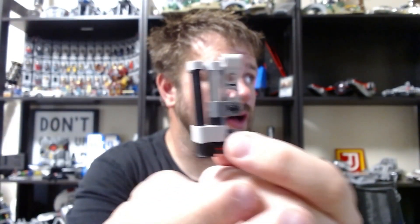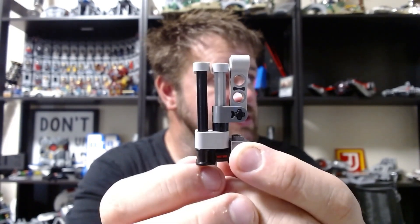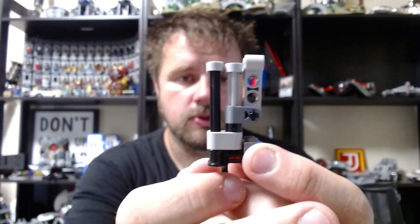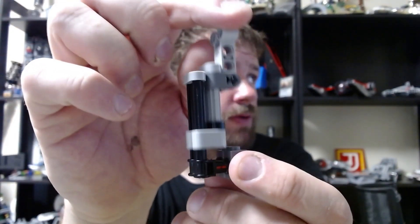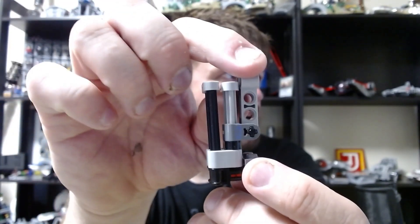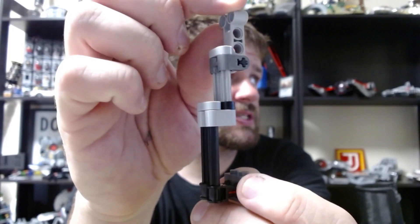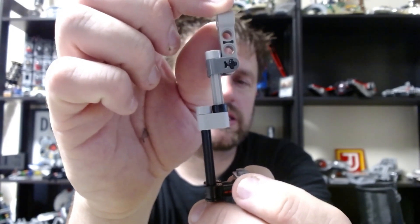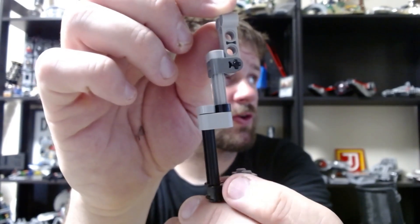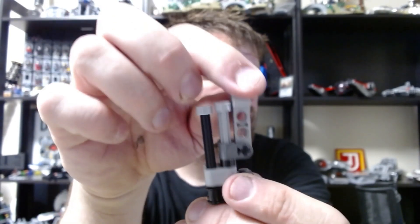For those of you who have purchased and built the instructions for the TIE Javelin or the glaive, these are the same or similar pieces that we use for the drop-down cockpit mechanism, so you'll probably recognize it quite a bit. If we look at it, it's actually able to raise the connector that goes into the ship by about six studs. Technic measures in studs both vertically and horizontally, so it raises it like six studs up in the air from where it was.